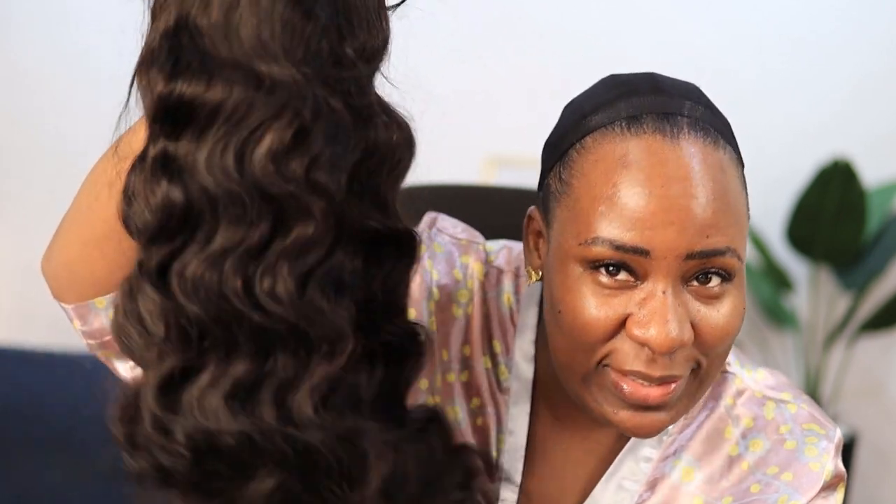I was actually planning to curl this hair today but I don't think I'm going to, because I absolutely love it as is — isn't this beautiful? It comes with a 13 by 4 frontal, as you guys can see.